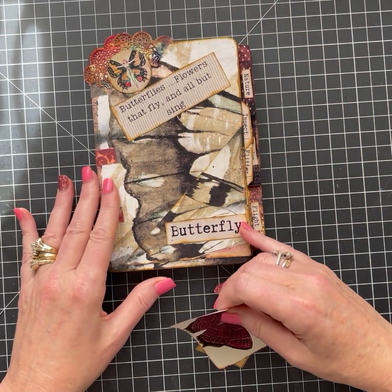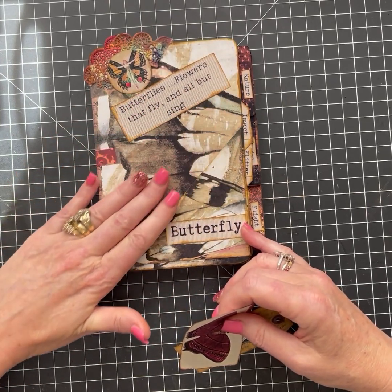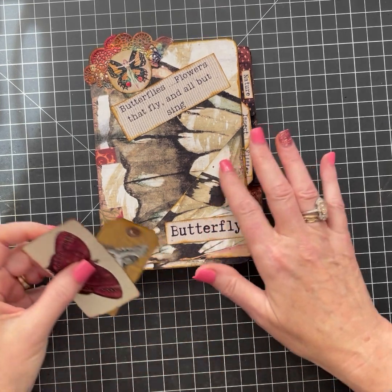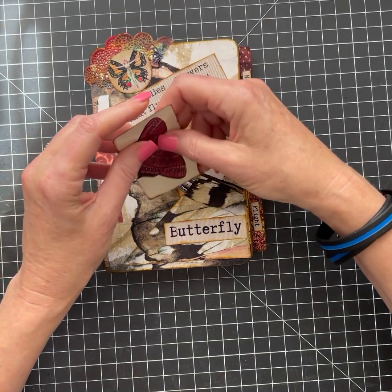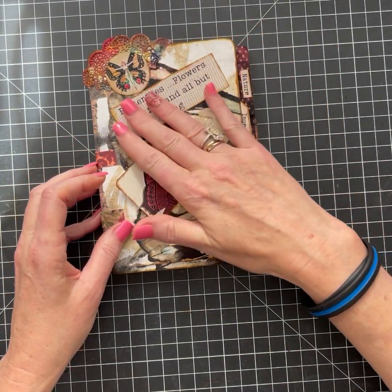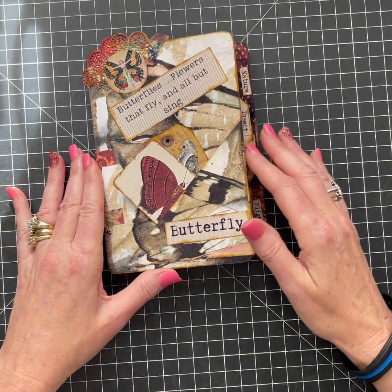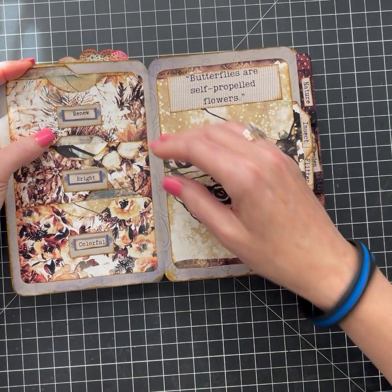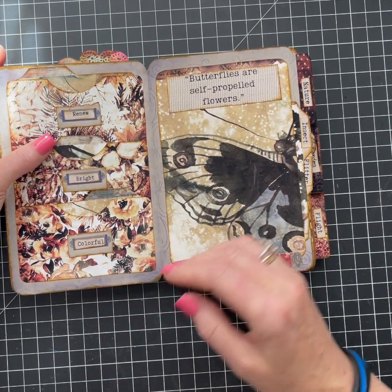So on the front, the kit is kind of an impressionist style of butterfly wings and such. It's just really pretty. I did a corner pocket here and stuck in some ephemera. I have all these quotes as well in the kit — "butterflies, flowers that fly and all but sing." They have the index cards as well in my kits.